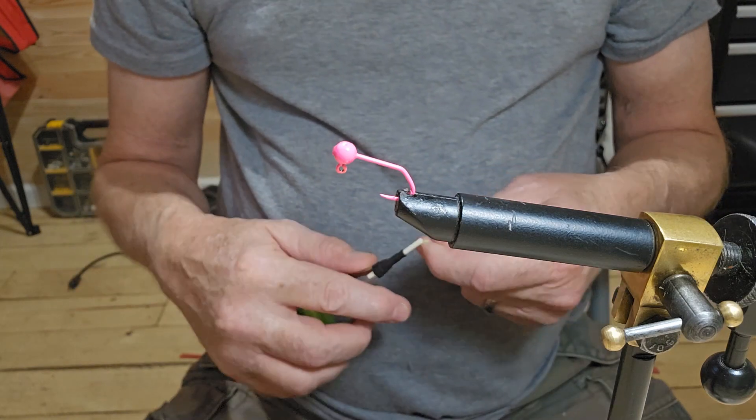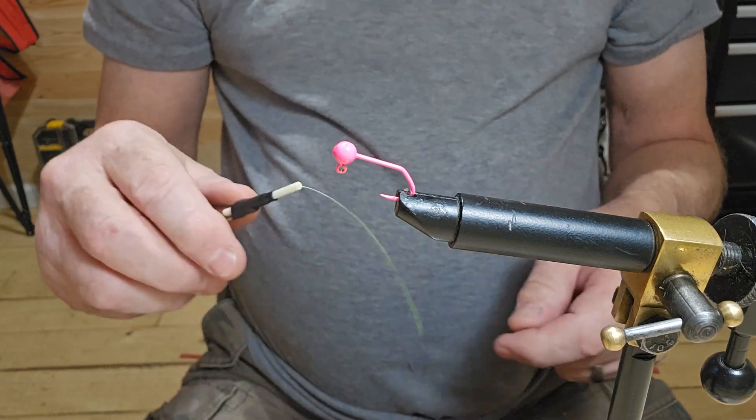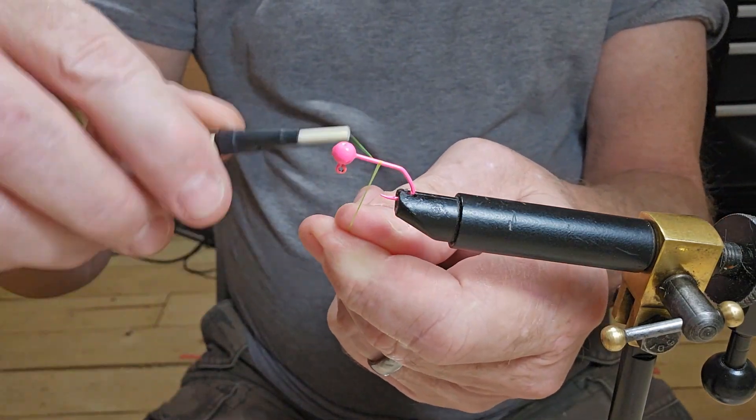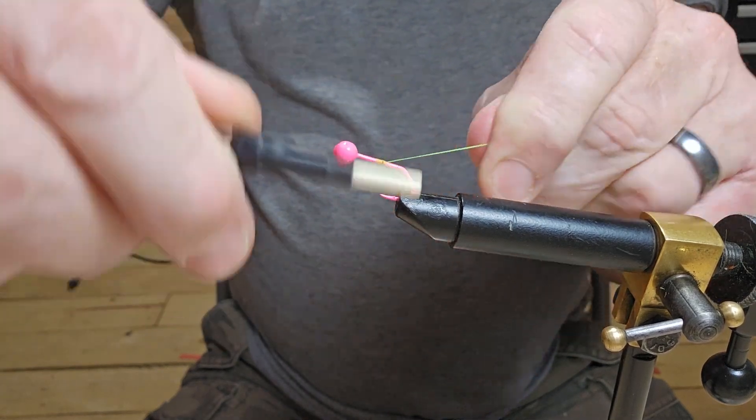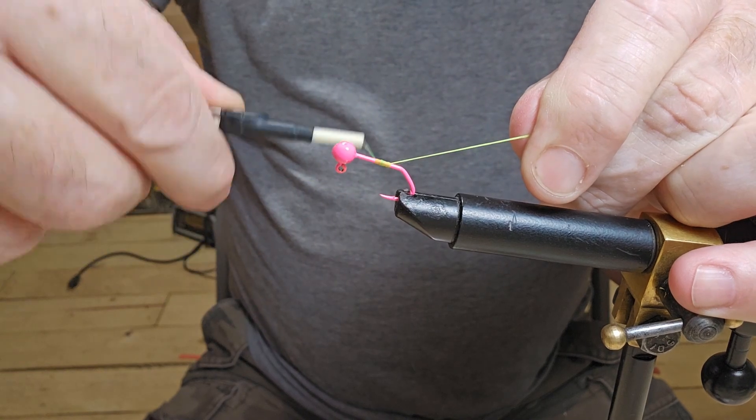Hey everybody, welcome back to another video. I've got a 1/32nd ounce pink jig head. Let's go ahead and get some threads laid down. I'm just going to start about halfway down there, just get me a little base.